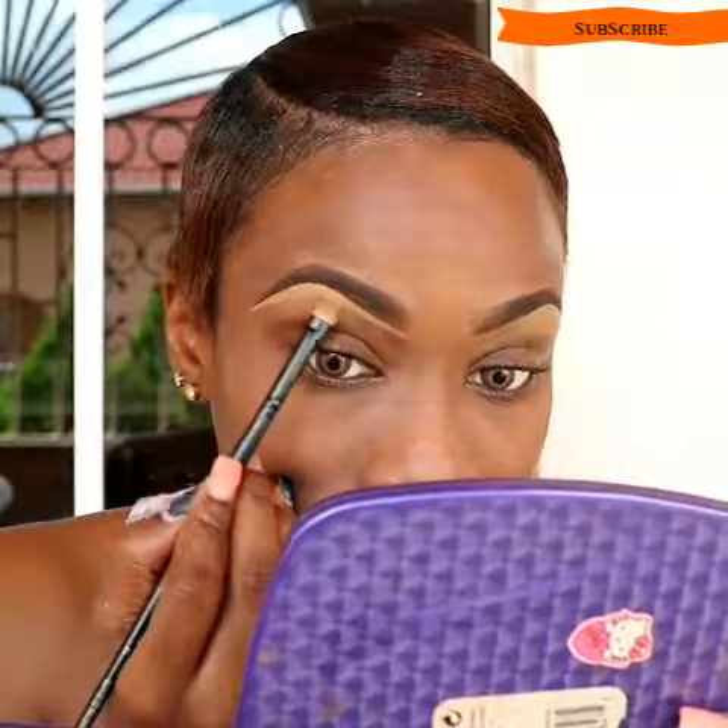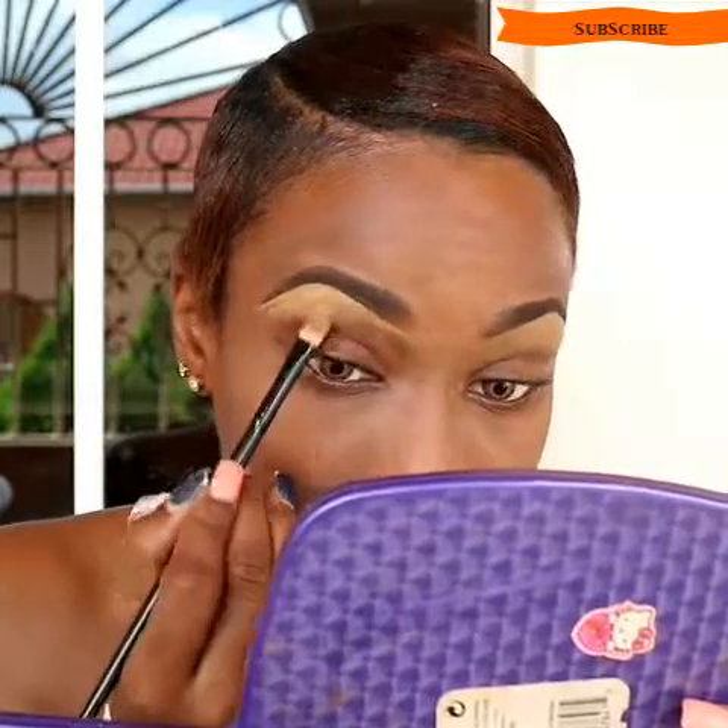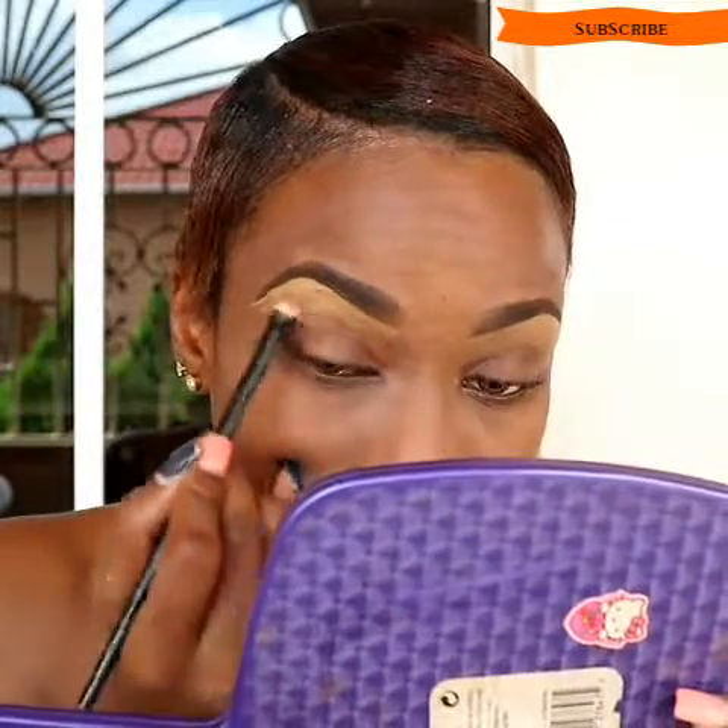I'm going to now go in with my all-time favorite concealer, the LA Girl Pro Concealer in Fawn, and I'm going to use that to clean up the brows — top and bottom.